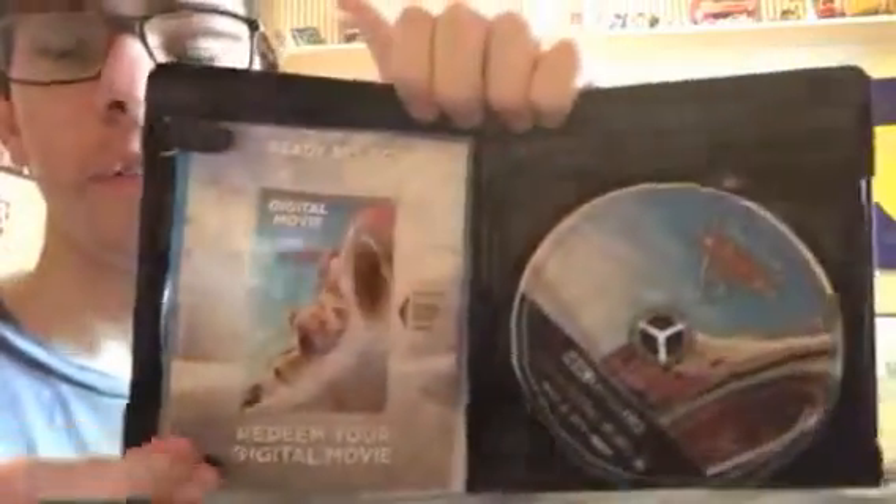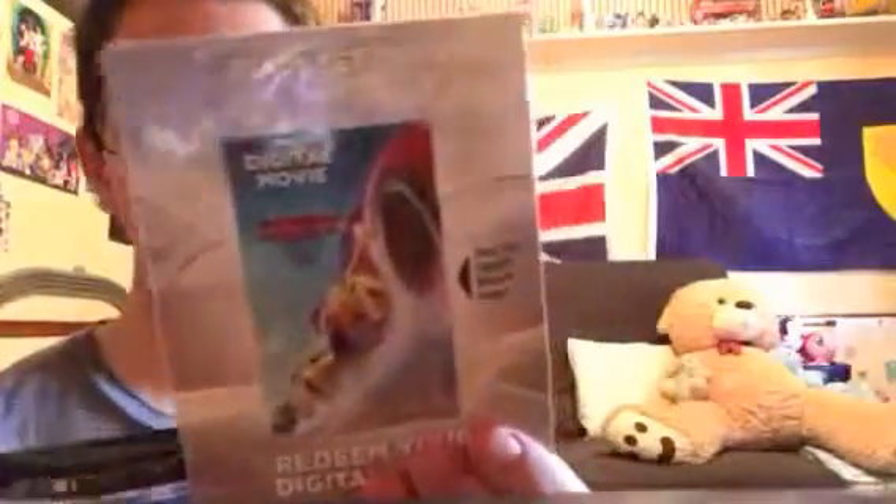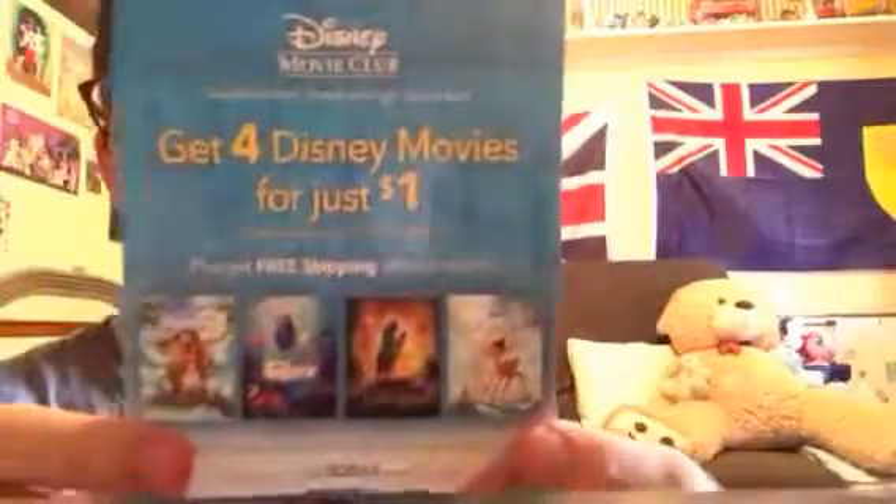So let's take a look inside. Here we are — it comes with the Digital HD and also your Disney Movie Rewards. Even though you've already bought this movie on Blu-ray or DVD, it doesn't matter — you're still going to get points for the 4K edition. This is the Disney Movie Rewards and your digital HD. And here's a flyer talking about Disney Movie Club.